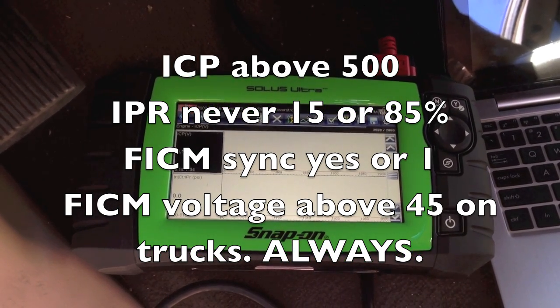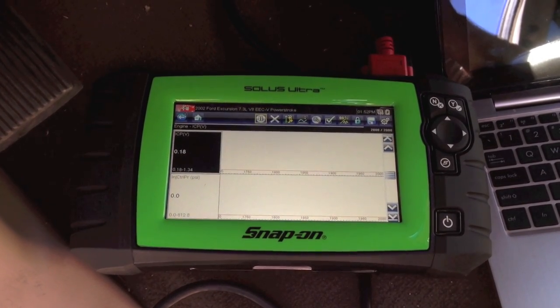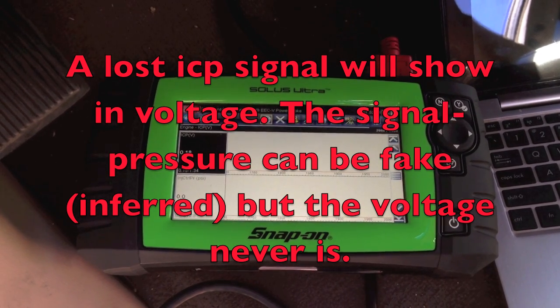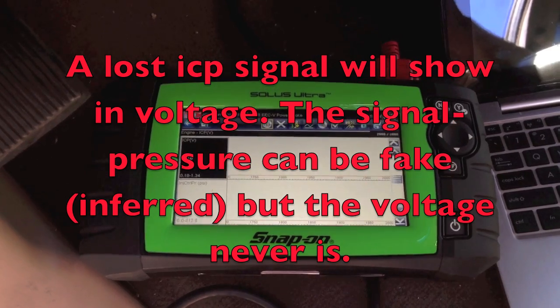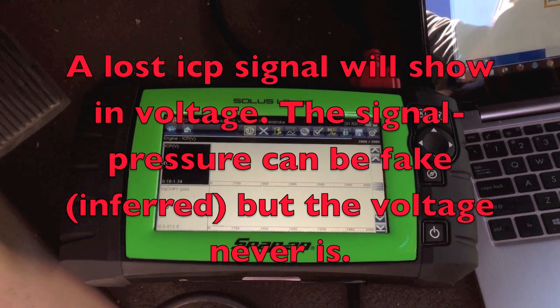You need to know your injection control pressure voltage because if you have a bad signal — whether it be from the ICP sensor leaking oil through there and causing resistance so you're not getting a true reading, or you have a broken wire or connection or something else — you want to make sure that your ICP signal is true.